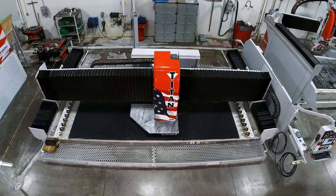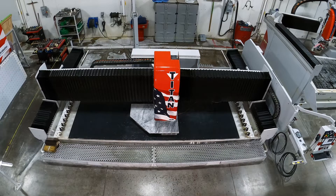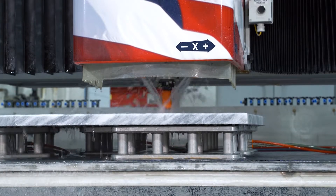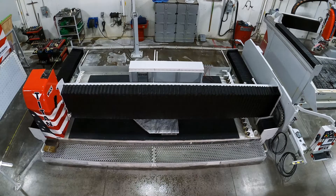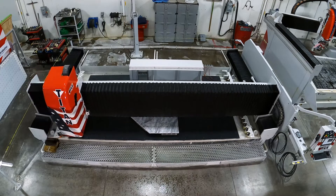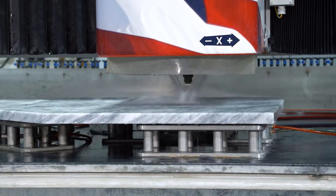All right, here we see the start of the program. The first thing we're going to do with the Titan is bring in a core hole. We're going to punch through this piece of stone — this is going to be our starting point for the rest of our tools in the program. Now that we have that hole punched, the Titan is going to change tools. We're going to grab a finger bit and it's going to open that hole up and get that drain started.